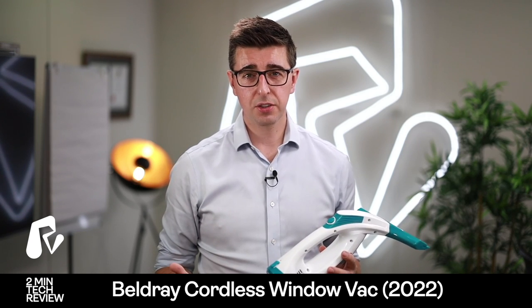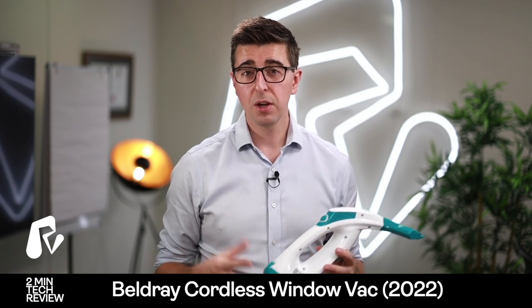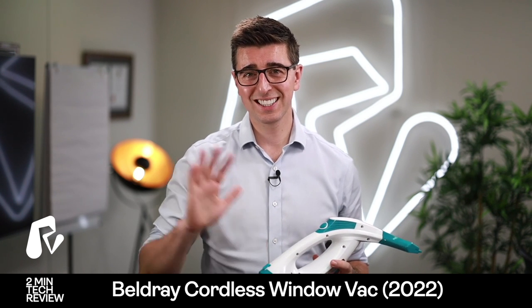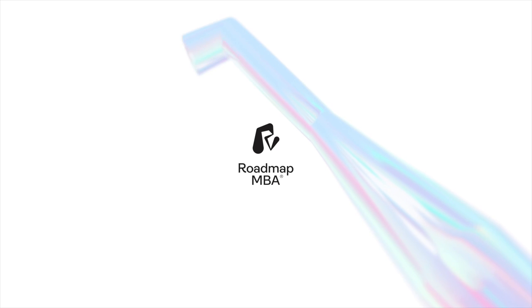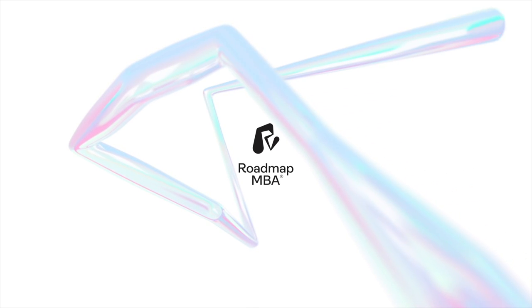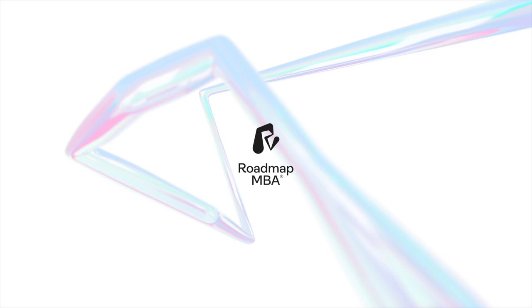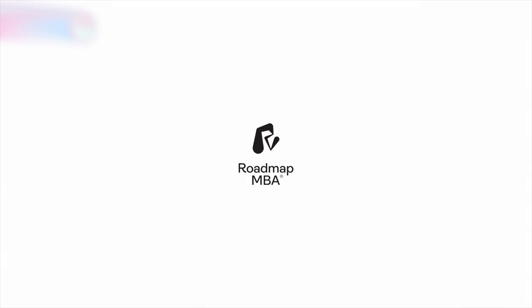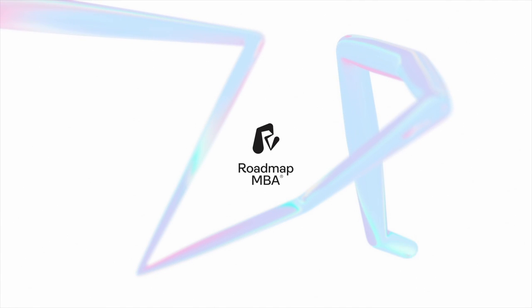So if you have any other stuff that you want me to review, please let me know in the comments and hopefully I'll see you soon. Alright, cheers guys, thank you.